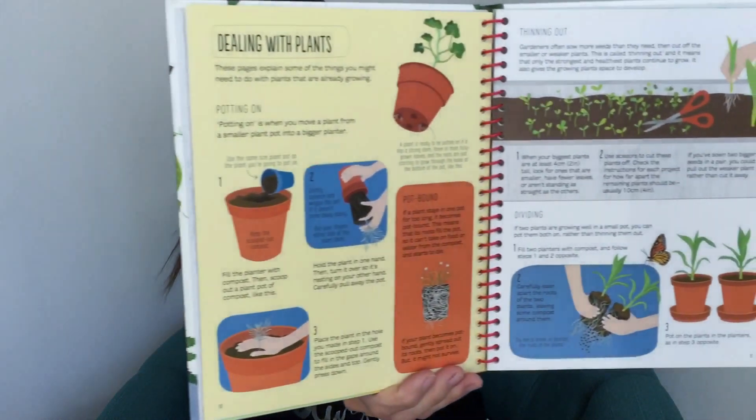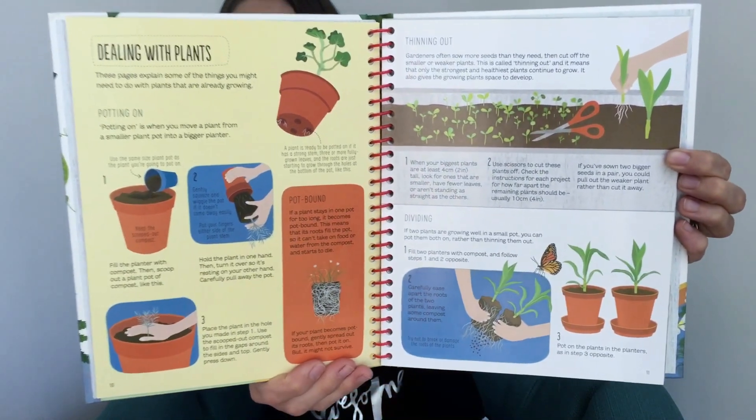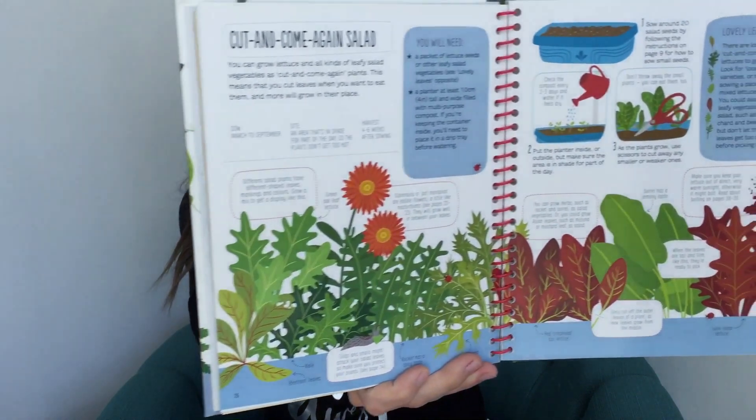Don't forget, if you're planning on putting in a larger order, just email me at hiphomeschoolingblog@gmail.com and we can talk about your options, because there are a lot of ways that I can help you save money on your order.